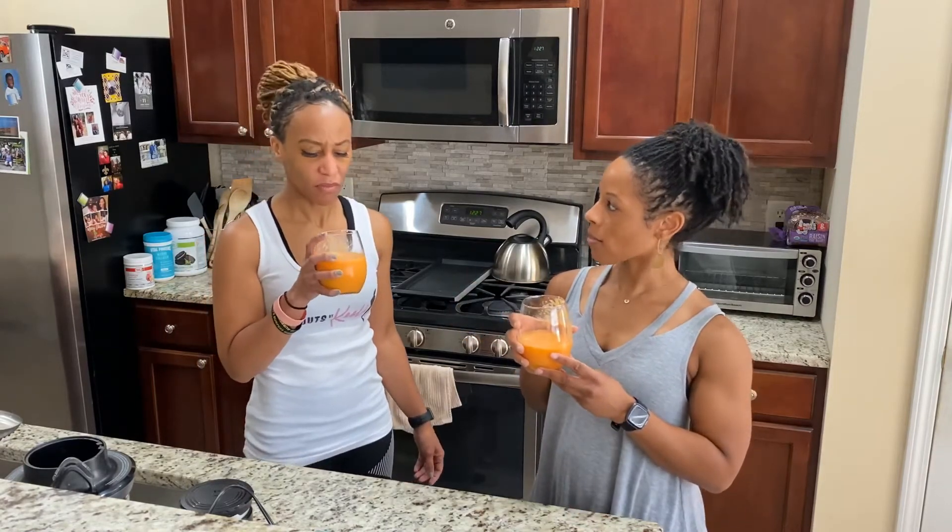What do you think? It's good. You taste the carrot? Not really — I mostly taste the banana and a hint of orange. But it's good, it's sweet. Awesome. So give it a try. The ingredients and everything will be in the comment section for you — let me know what you think. See you guys next week.